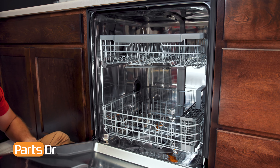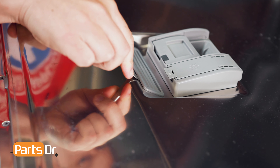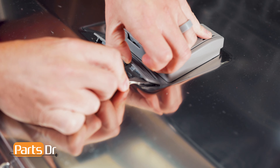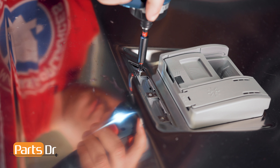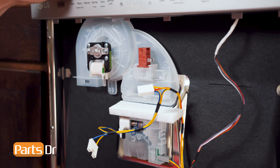LG recommends using a flat blade screwdriver to pry on the blower cover to release it. We found it best to use a thin tool to pry on the locking tabs to release and remove it. Now, remove the three Phillips screws holding the assembly in place. Make sure you support the other side. Then close the door and remove the motor assembly.